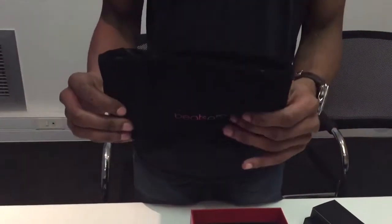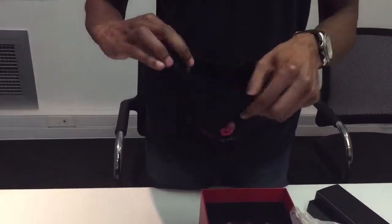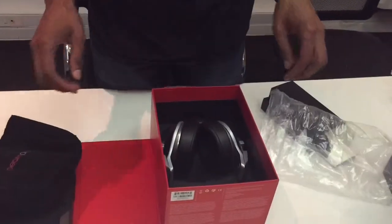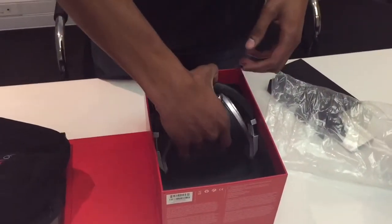Let's see — it's got the Beats logo on that side. Quite a nice carrying case, got a drawstring, decent quality. And then finally we've got the cans themselves.